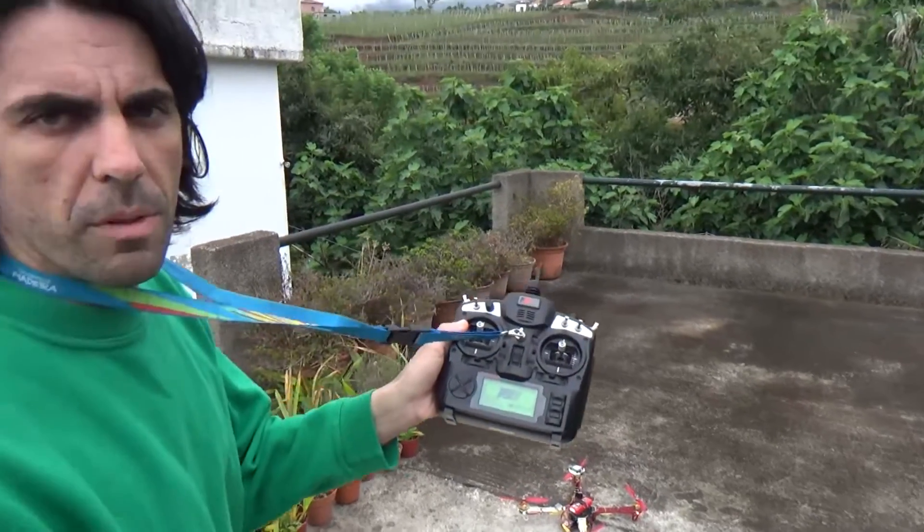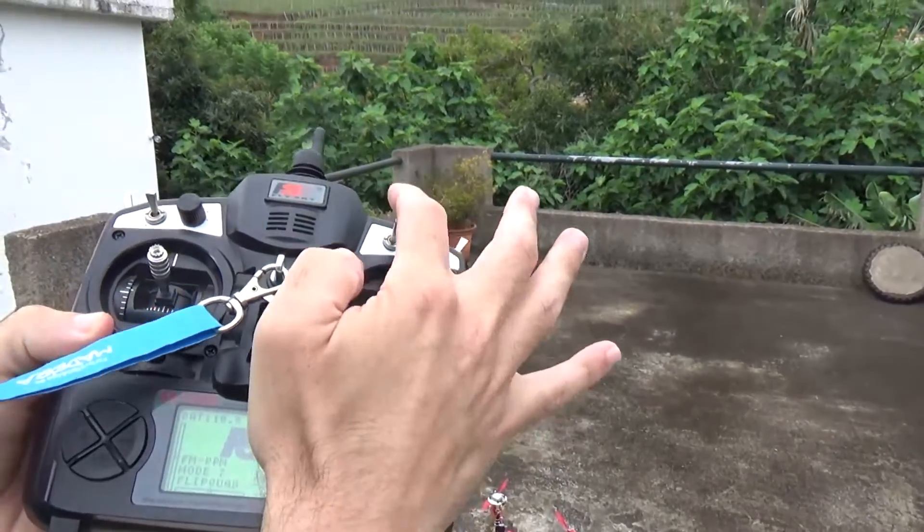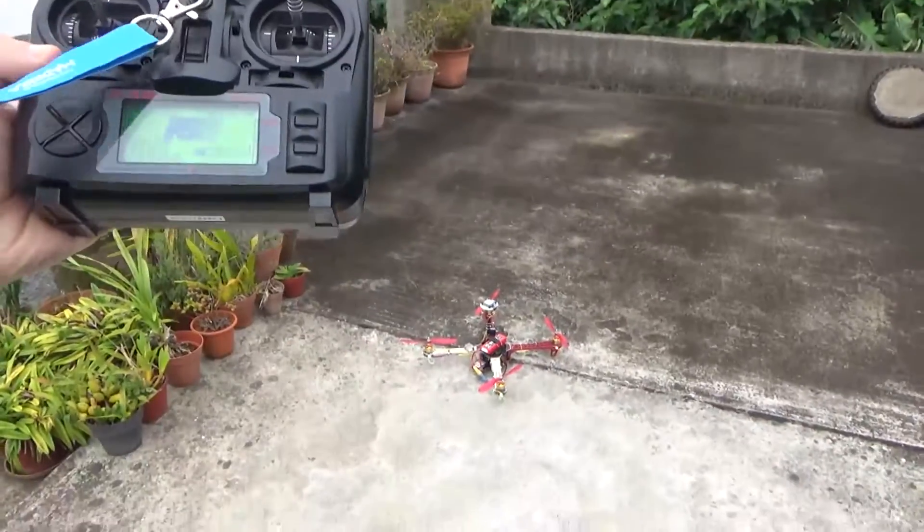And it disarms. Didn't touch anything, remote is still on, return to home position, throttle a bit above middle — it landed and disarmed.